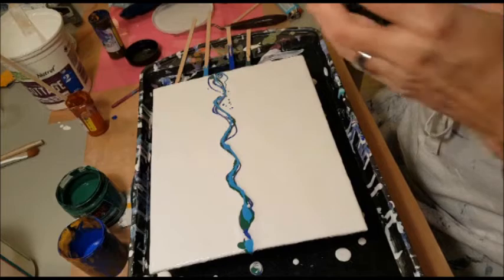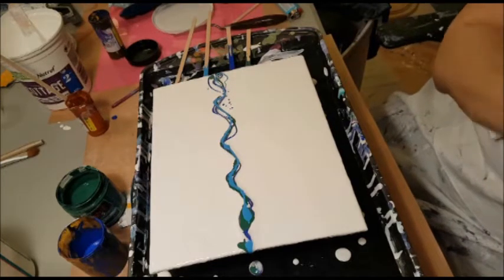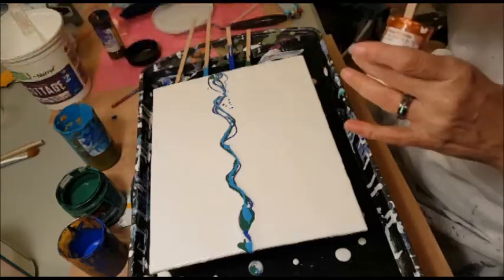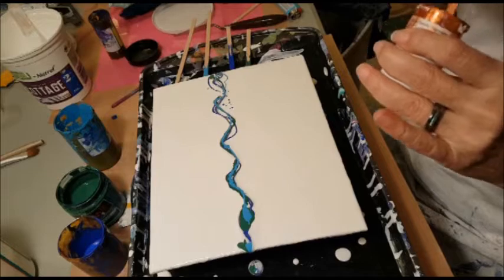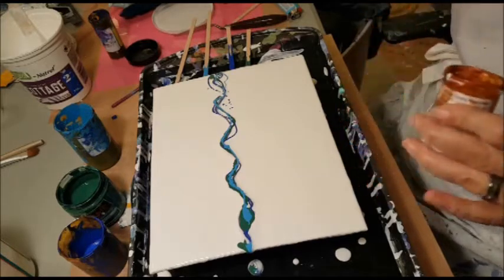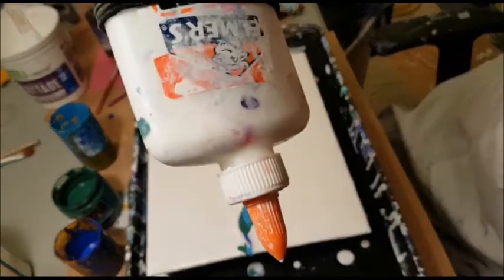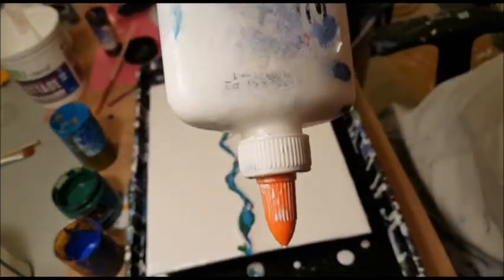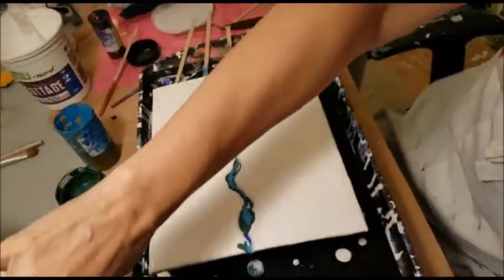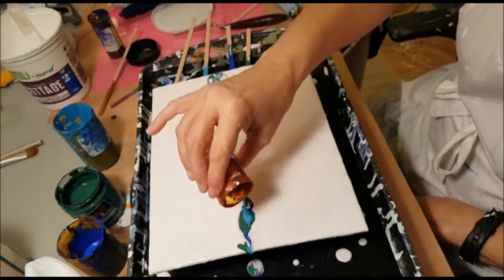I'm hoping to get some squeeze bottles. I think I need to take a run to the dollar store or order some on Amazon. I like this little glue bottle, so maybe I just need to buy some more of these. I love the pointy tip on it because it really lets me pinpoint where things go.